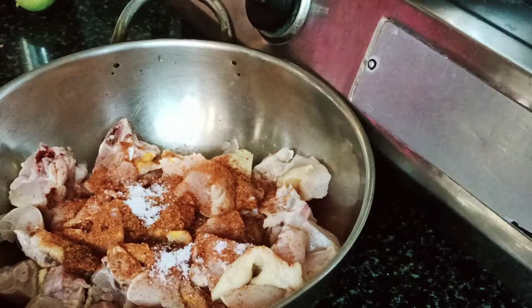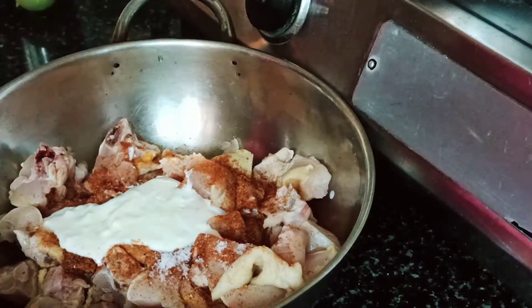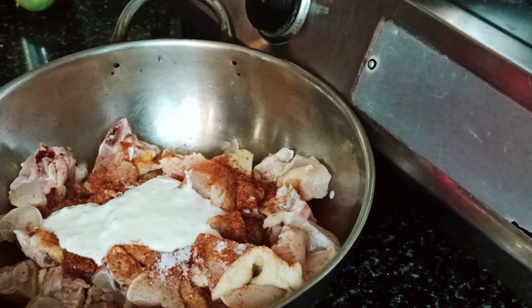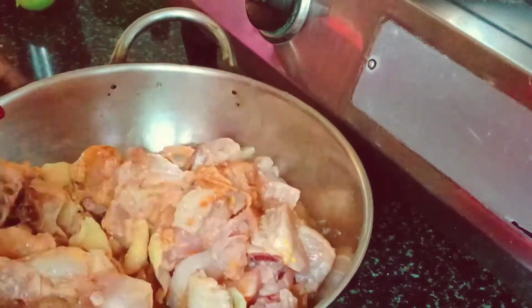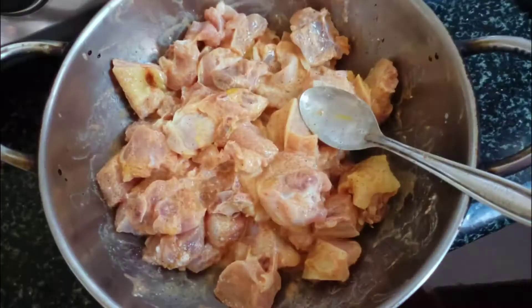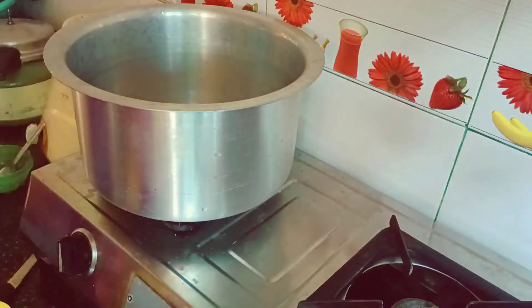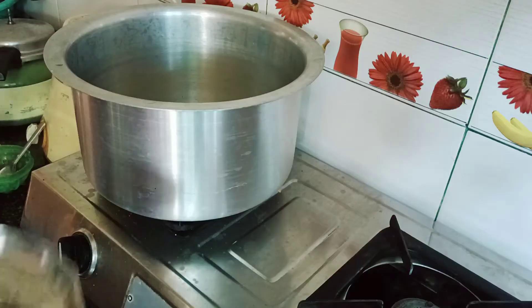Mix the chicken — mix 1g of chicken. This is for the whole chicken. Together, let's cut 1 spoon, 1.5g of chicken.